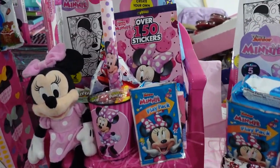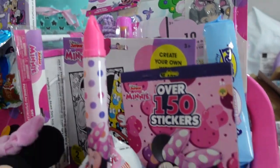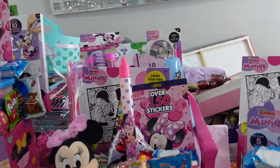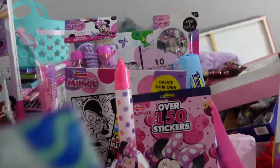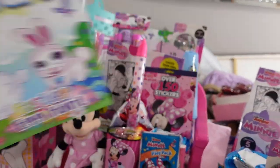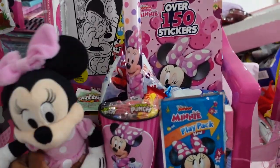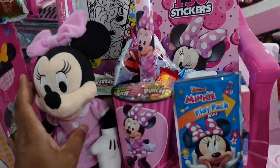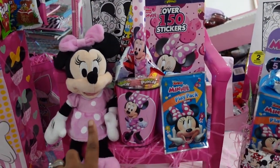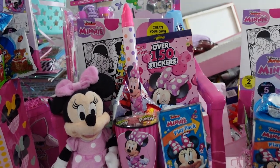I put 12 items inside the chair not including Minnie — she makes 13. In the back I have a large jumbo coloring mat from Dollar Tree with different Easter characters, which is cute and holds up items. I got the Disney Minnie Mouse from Family Dollar. I keep having to fix Minnie because she keeps falling — I ain't trying to fight no Disney character and have Disney all over me.